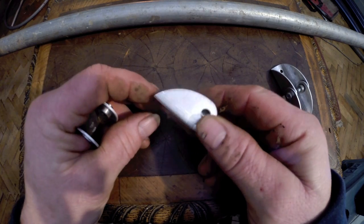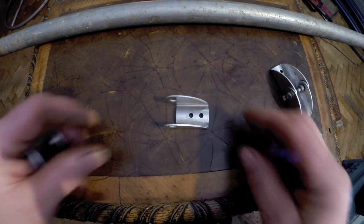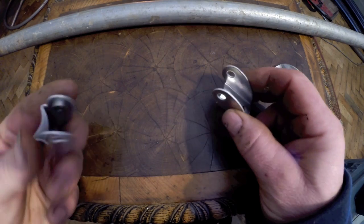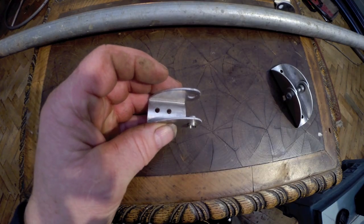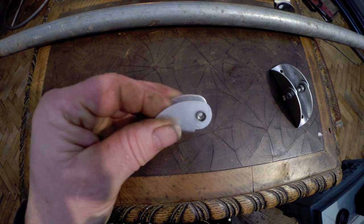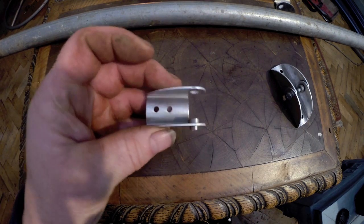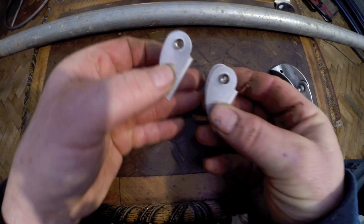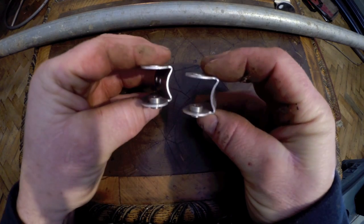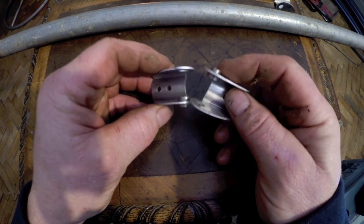This is a small pressed aluminium sheet bracket. It has a little insert in one side, and you need another one of those with another insert. They are basically exactly the same, but if you spin them around to face each other, you can fit them together.